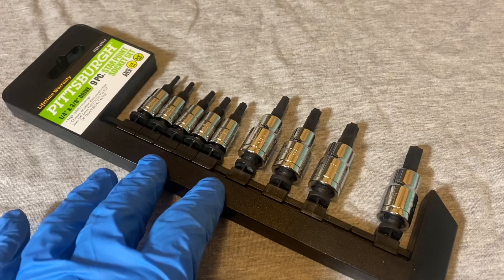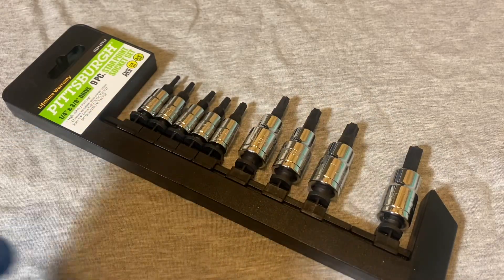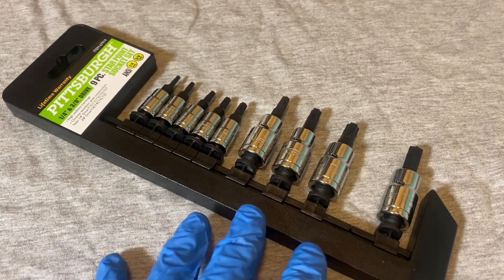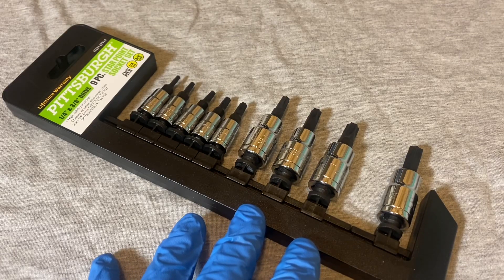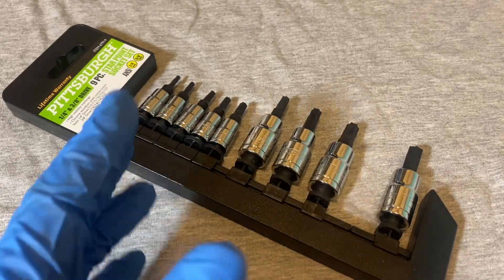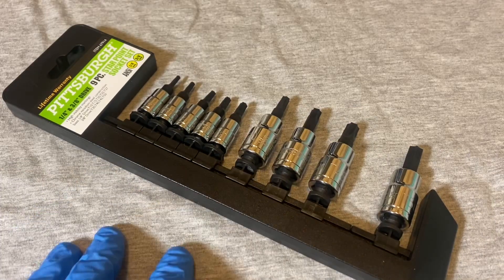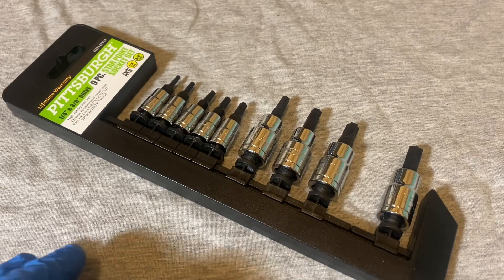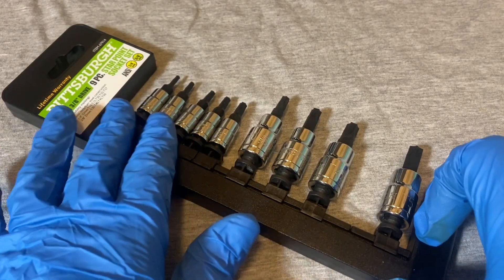Usually when I find sockets used they'll be just regular sockets — they won't be any hex ones or any Torx ones. So I didn't have any, so I figured I'd buy this small set. It was on sale a couple weeks ago. I think they had coupons — this is usually $9.99 or $10 for this set and they had a coupon for $6, so I said hey, why not, I'll pick it up.